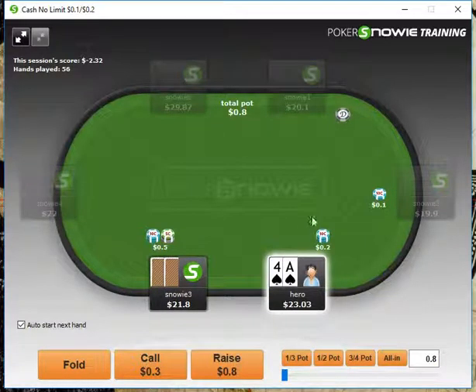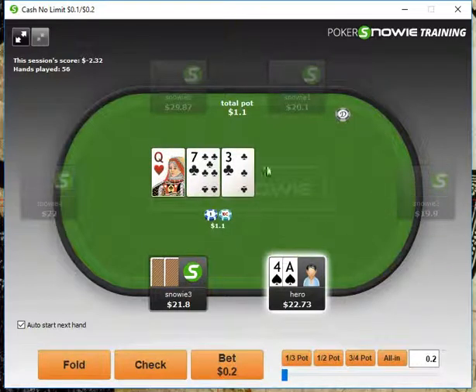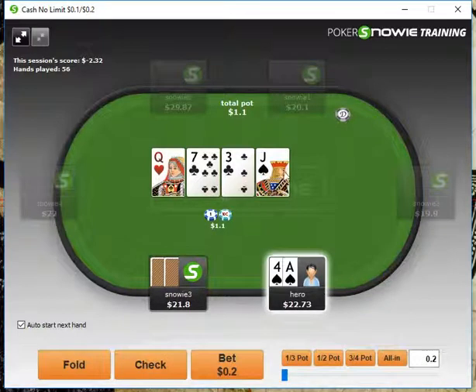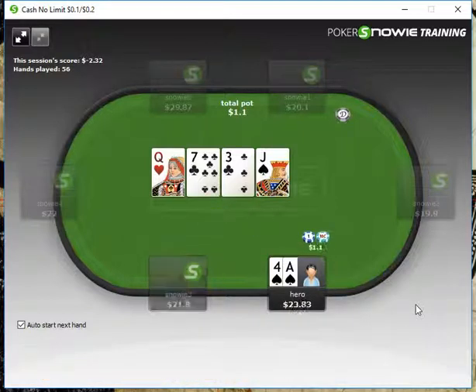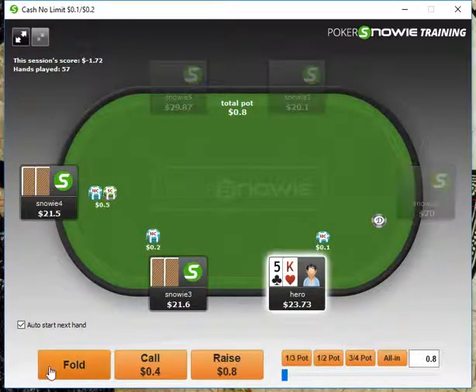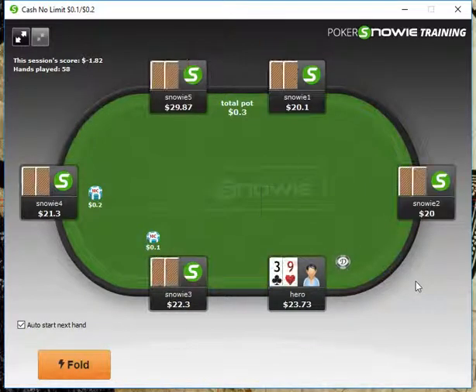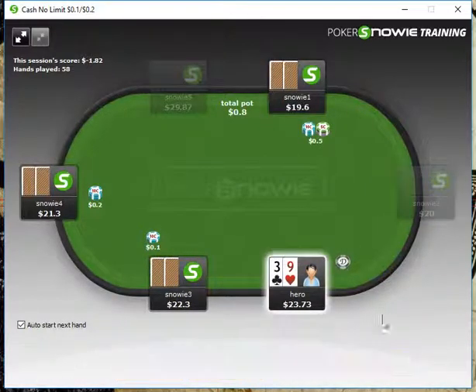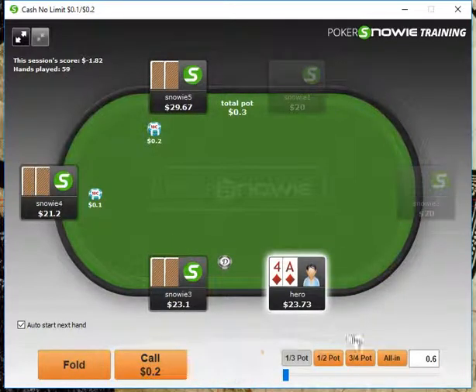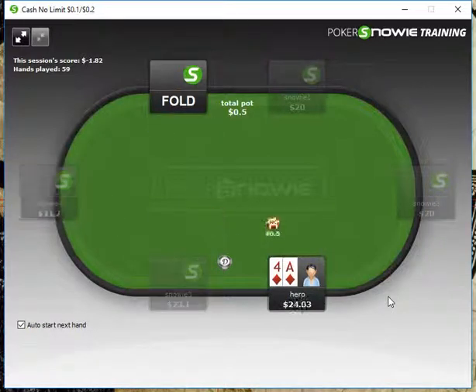Here we're just going to call in the big blind with 8-4 suited. On the sticky board here, we're just going to give up. He checks, so now we definitely want to throw out a probe bet — we're going to throw out a half-pot probe bet, and we'll just take it down.